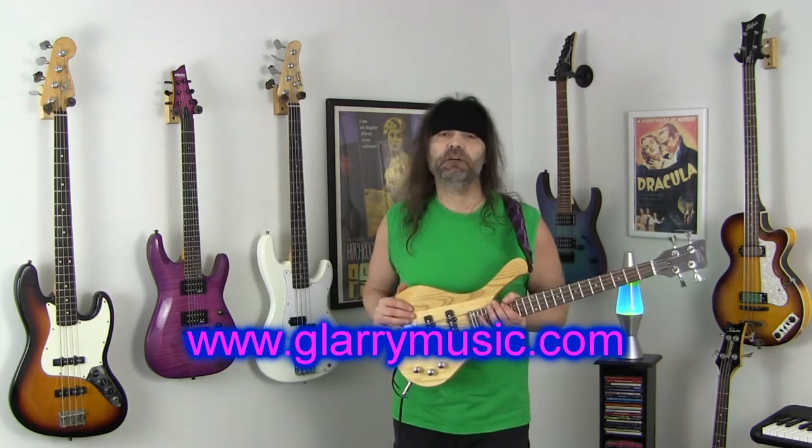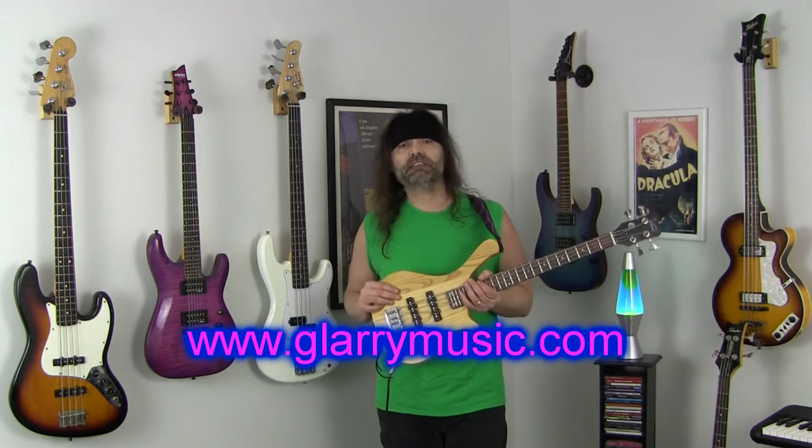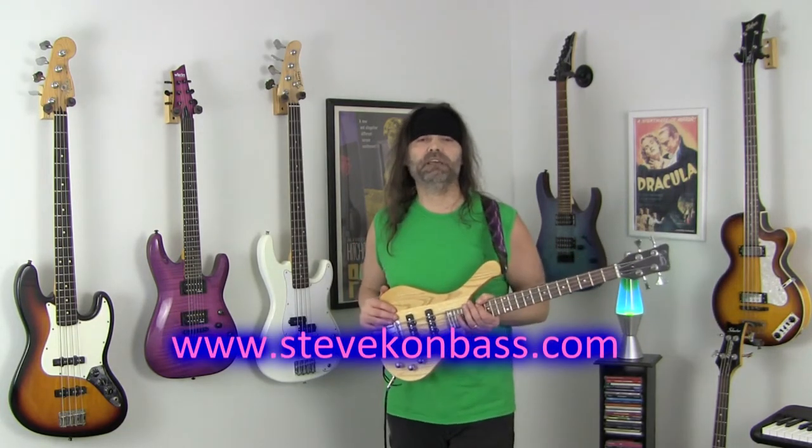If you'd like to check this bass out you can click the link below in the description box or visit glarymusic.com. With this bass you get some accessories: an instrument cable, a strap, and a little carrying case. That's it for now — as always please subscribe, visit me at stevekownbass.com, and keep rocking. I'll catch you next time.